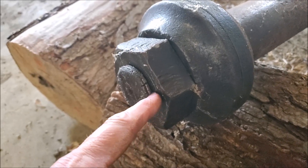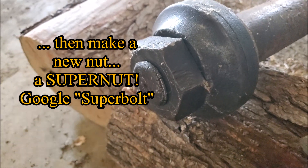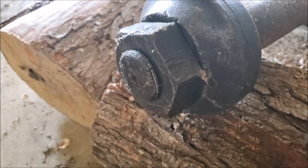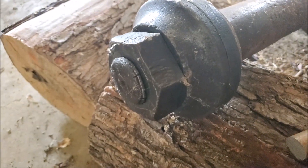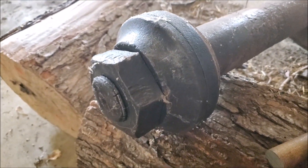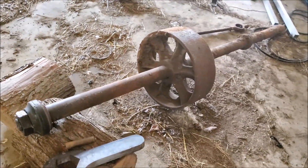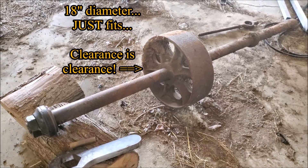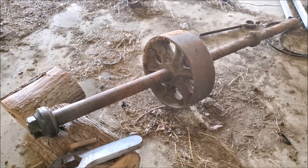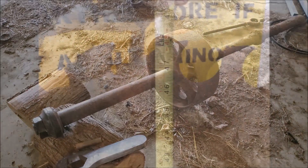I'll turn it right down to where the threads are exposed, peel out the rest of the female thread, then take the collar off and get in there to chase those threads. That's the plan for fixing this. It'll be an interesting lathe project — putting a piece substantially bigger than the lathe was intended to handle, but no major turning involved.